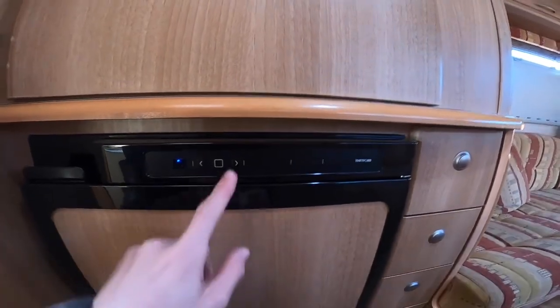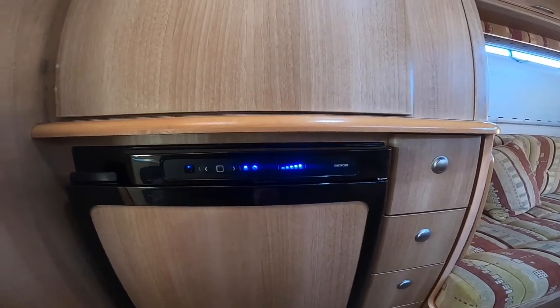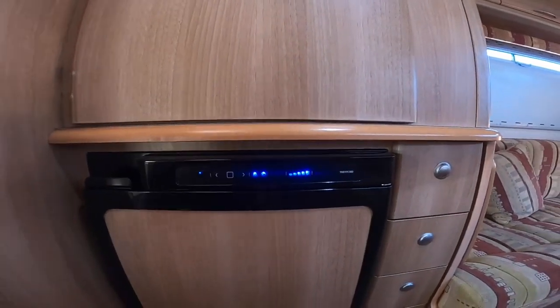Until you arrive back on site and either hook back up or go wild camping, it will run on gas.